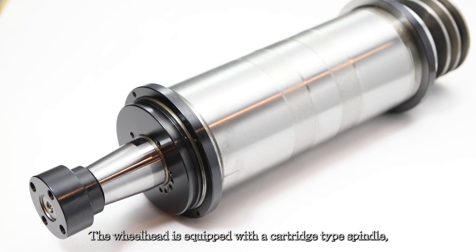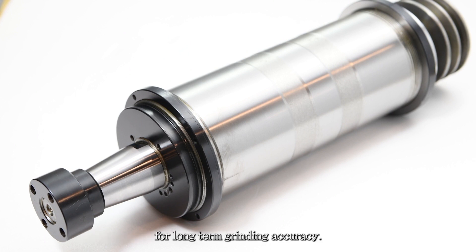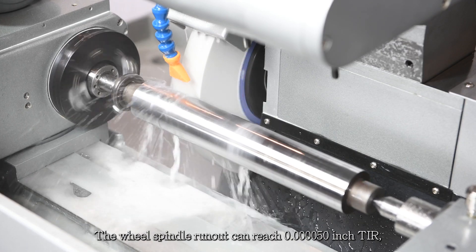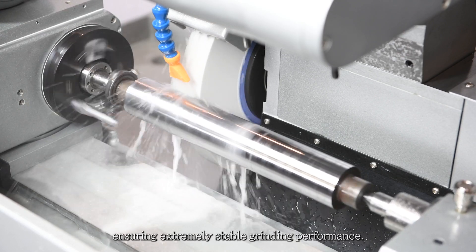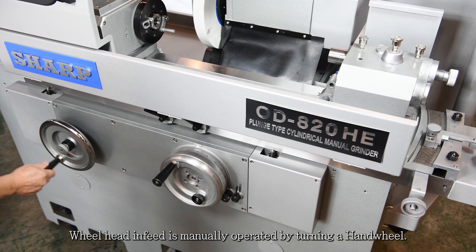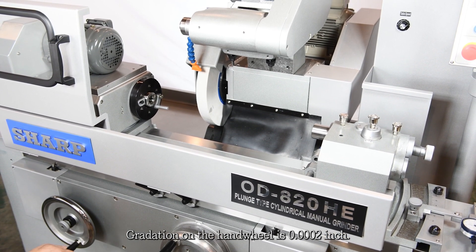The wheelhead is equipped with a cartridge type spindle which is supported by four high precision angular contact bearings for long-term grinding accuracy. The wheel spindle runout can reach 0.000050 inch TIR, ensuring extremely stable grinding performance. Wheelhead in-feed is manually operated by turning a hand wheel, with gradation on the hand wheel of 0.0002 inch.